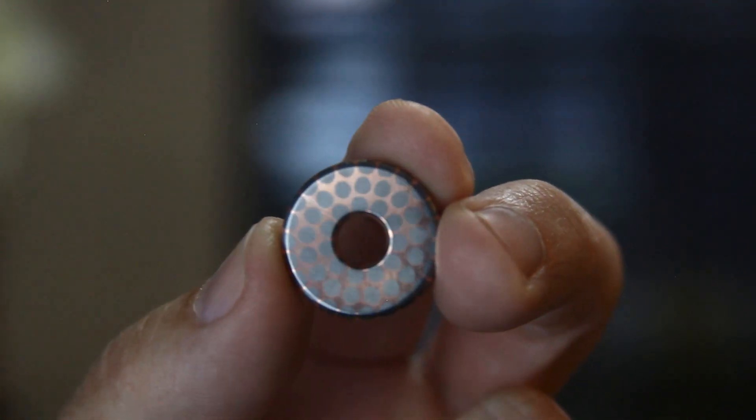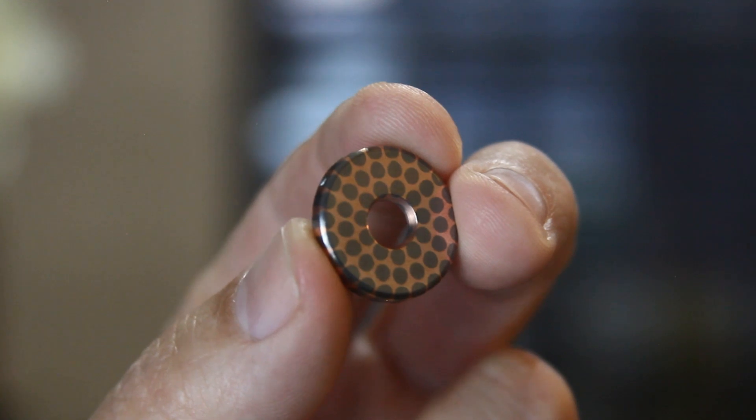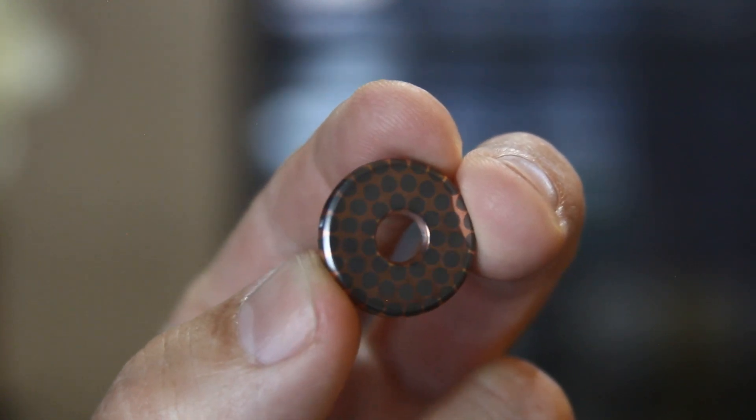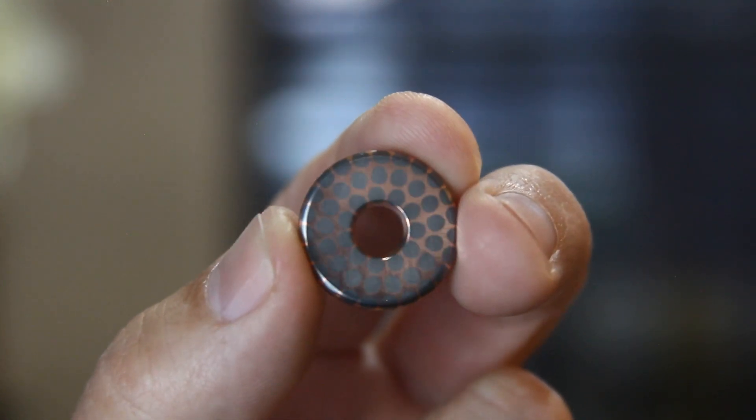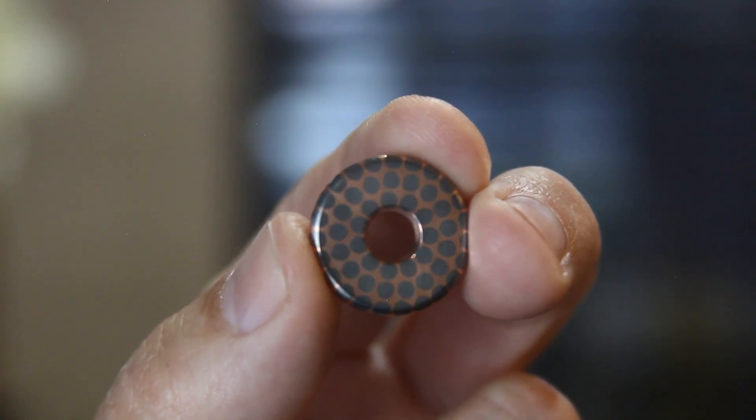You're also going to want to make sure that your superconductor is ready to etch. This piece is sanded to 1000 grit and then buffed a little bit, so it's not mirror polished but it is nice and smooth.